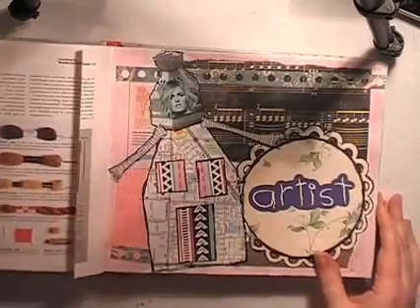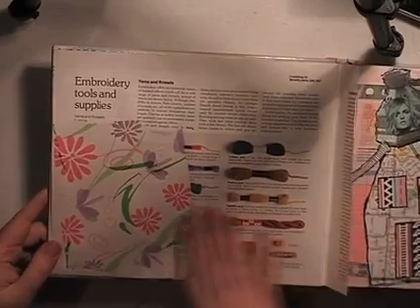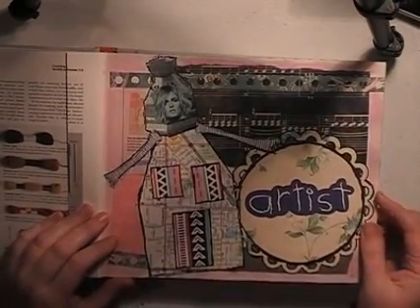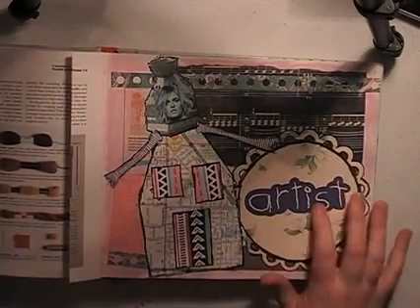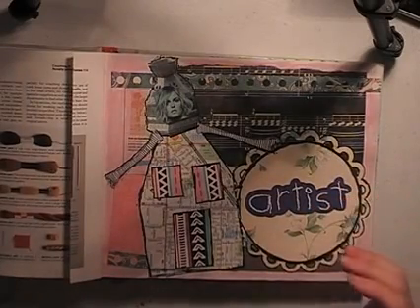I'll just flip through — I won't show you every page because it's a huge book. Some more wrapping paper, just scraps. This page is probably almost finished. It was done over quite a few days — the black music paper, then I added stickers, a big die cut, and these word stickers — 'artists create' — they were kids' things I picked up. I added some of those randomly throughout the book.